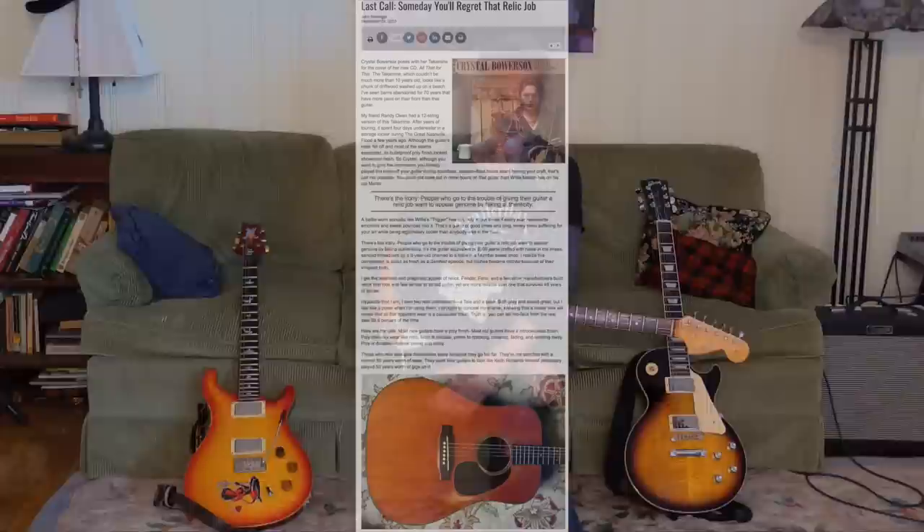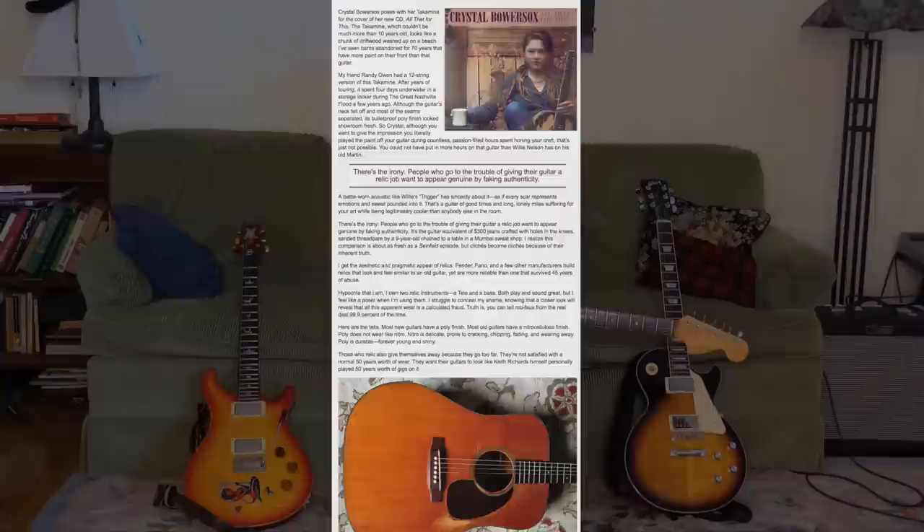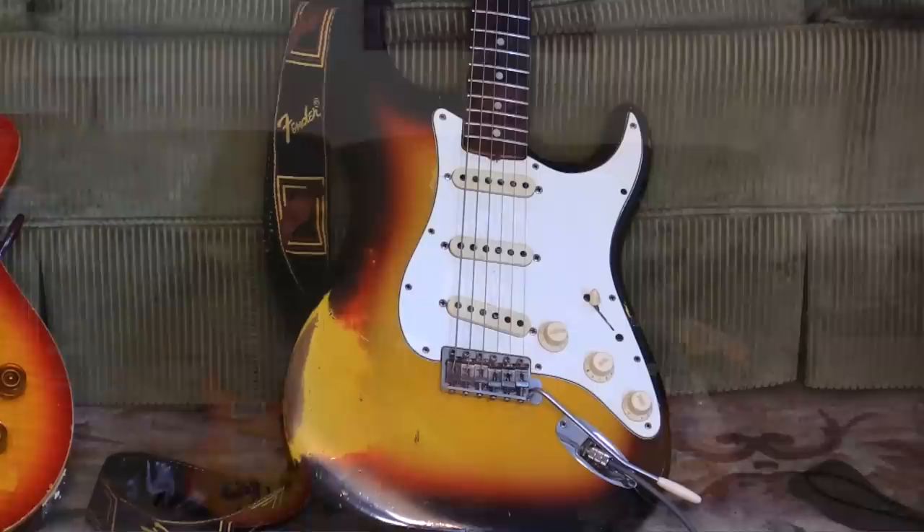I'm John Bolger with Premiere Guitar. When I'm not doing rig rundowns and reviews and jazz like that, I also write a column for the magazine back page. A while ago I wrote about relic guitars and my argument was that it's kind of silly. There are a lot of people relicking their guitars and jacking them up, and my opinion was you might regret doing that. That being said, it's just my opinion — I've got a bass that was relicked and it's cool and it feels good and I get it. But I do like good honest wear, and I think there's something that just feels good about it.